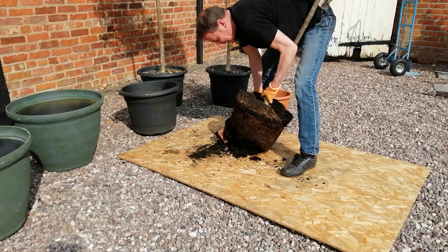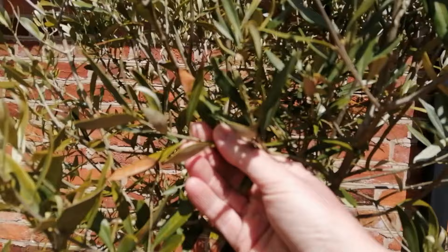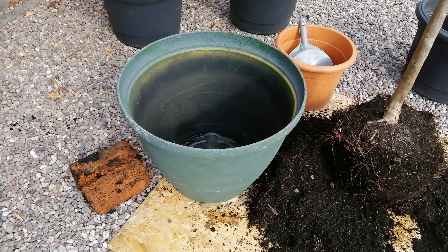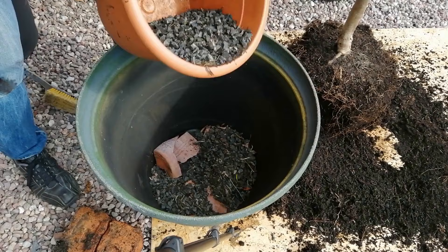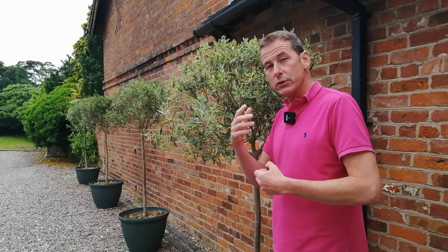The second thing we noticed when we took these olives out of their original pots was that the roots were damp, almost soggy. If you think about the native climate of olives — dry, arid, well-drained earth — that was obviously making them unhappy. They did not have enough drainage. Tip number two: add extra drainage. Put crocs at the bottom of the pot; I added gravel as well to help excess water get away from the roots, and if you like, add some grit to the compost to help with drainage.